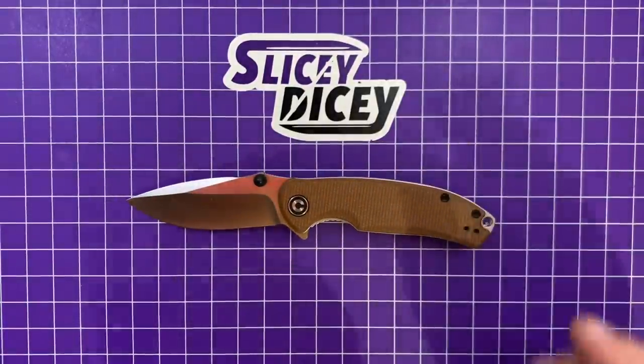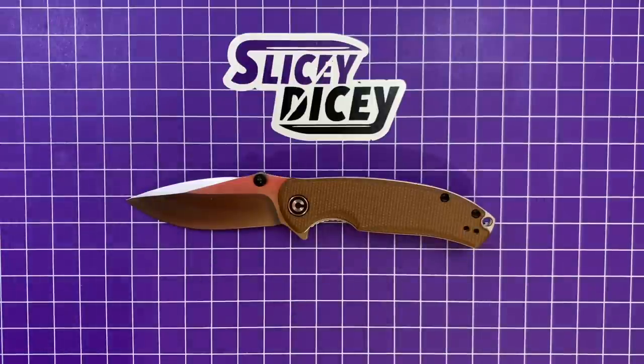Yeah, they're still mostly available, which is not — well, sometimes new Civivi models do sell out pretty quick. I said 'not often rare,' which makes no sense, Brian, but I hope you got the gist of what I was saying. I hope you were picking up what I was putting down very, very awkwardly.